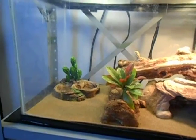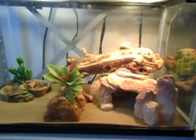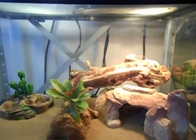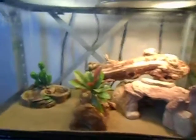Little hide, little log, little cactus, water and food dish, little plant. He seems to like it. He eats like a beast — had about 16 small crickets today.